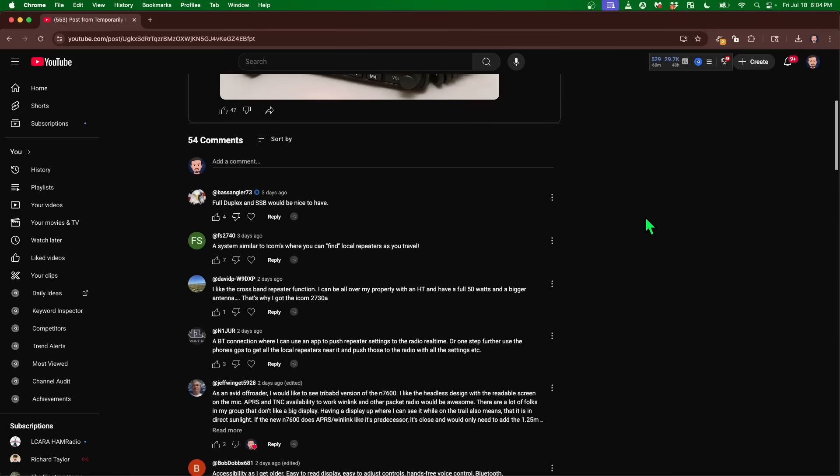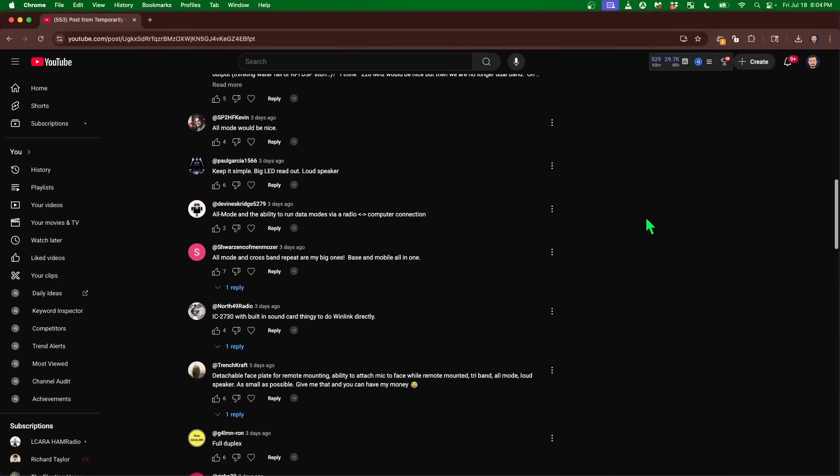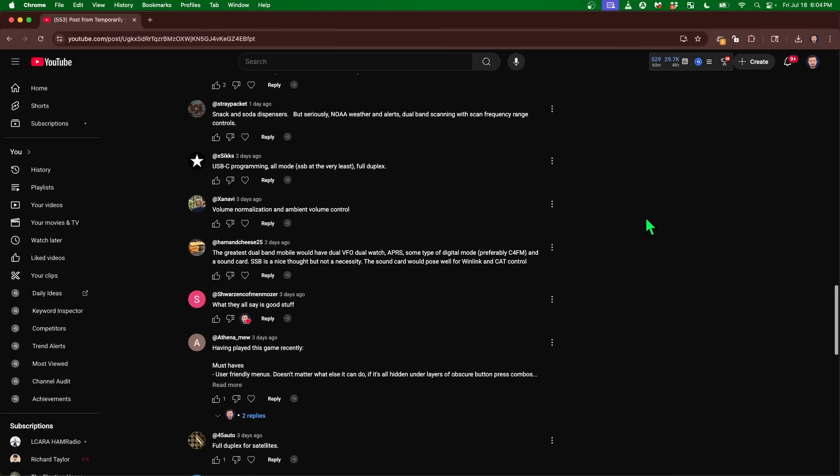Howdy everybody, Steve here, KM9G. I always have something up my sleeve. The other day I asked in a community post what you guys wanted to see in a 2 meter 70 centimeter VU dual band mobile radio. A lot of you came back and said we want more bands. Totally get it. But besides that, y'all came back with a bunch of stuff and I've got a checklist here. So what I'm going to do is I'm going to start reviewing radios based off of this checklist.